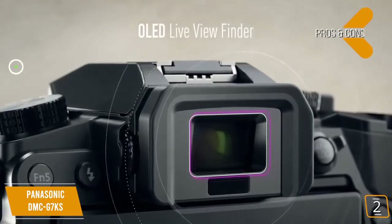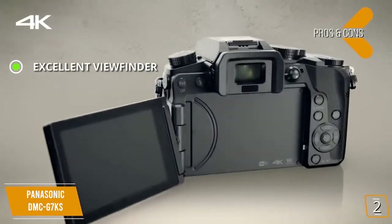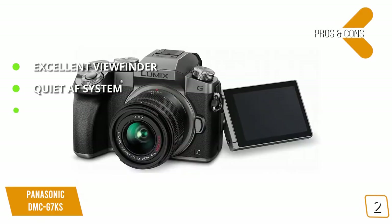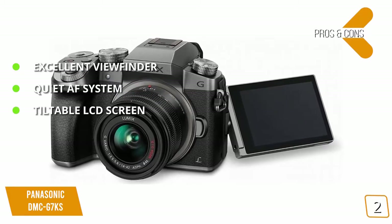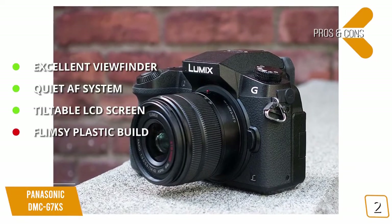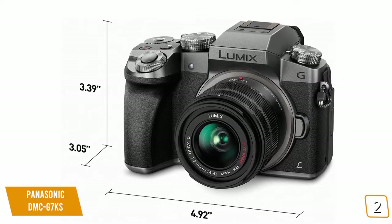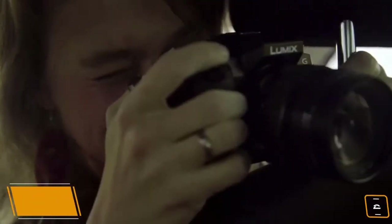The pros include an excellent viewfinder that allows for great photo quality even in direct sunlight, a quiet AF system that enables shooting with no shutter noise whatsoever, and a tiltable LCD screen you can adjust to always take the perfect photo. For the cons, the plastic build of this camera is a bit flimsier than some other models. Measuring 4.9 x 3 x 3.4 inches with a weight of just 14.4 ounces, it's light enough to take on the go without any issues.